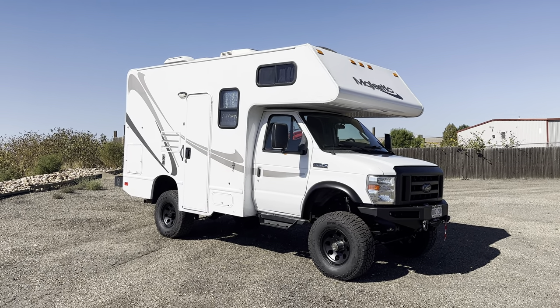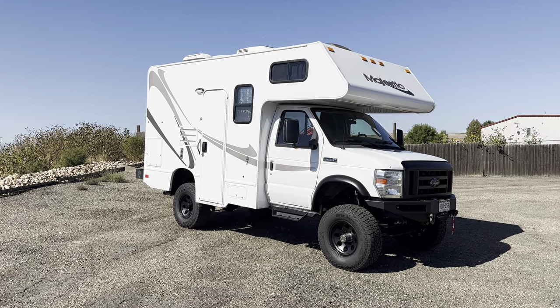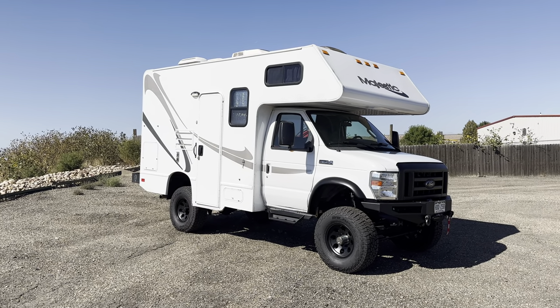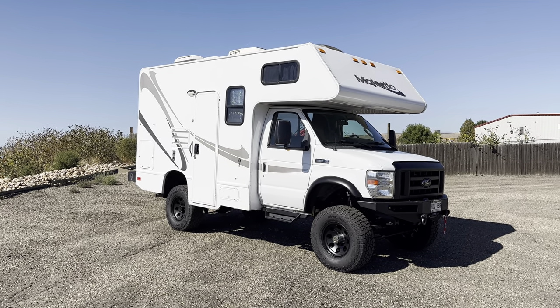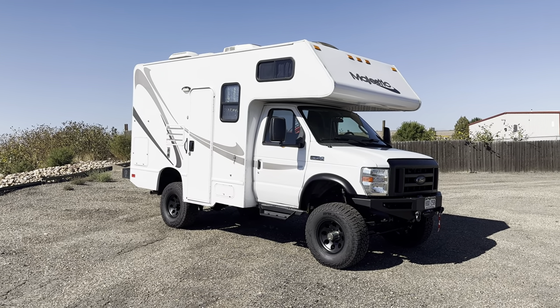These are super cool. You've probably seen these before as Cruise America RV rentals. But this guy's had this one for a long time — it actually has 188,000 miles on it. He just drives this thing like crazy. He's a kayak guide right here in Colorado.